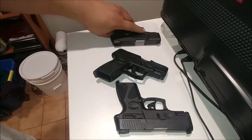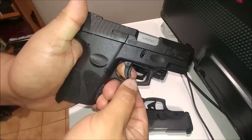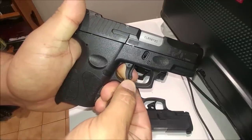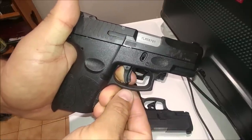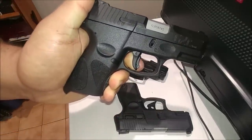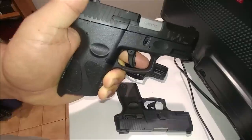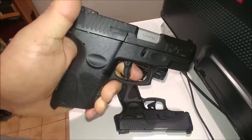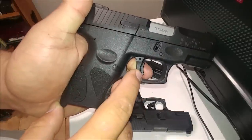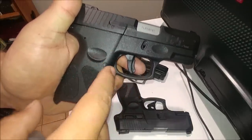One of the things — and this is probably easiest to show with this gun — one of the things is my triggers reduce over-travel as much as I can while still allowing a goodly number, upper 90s percentage of the triggers, to work correctly without any modification. So what I'm trying to do on mine is reduce the pre-travel and over-travel.